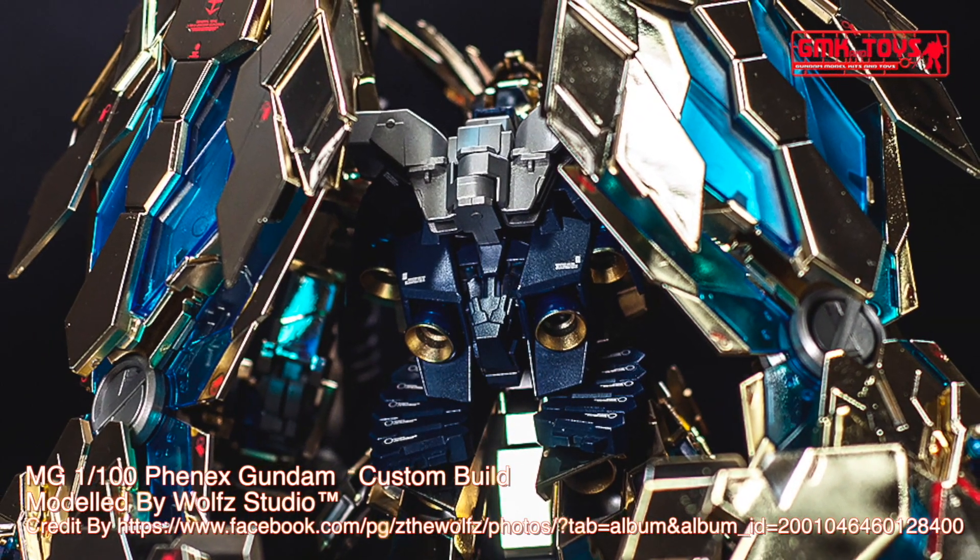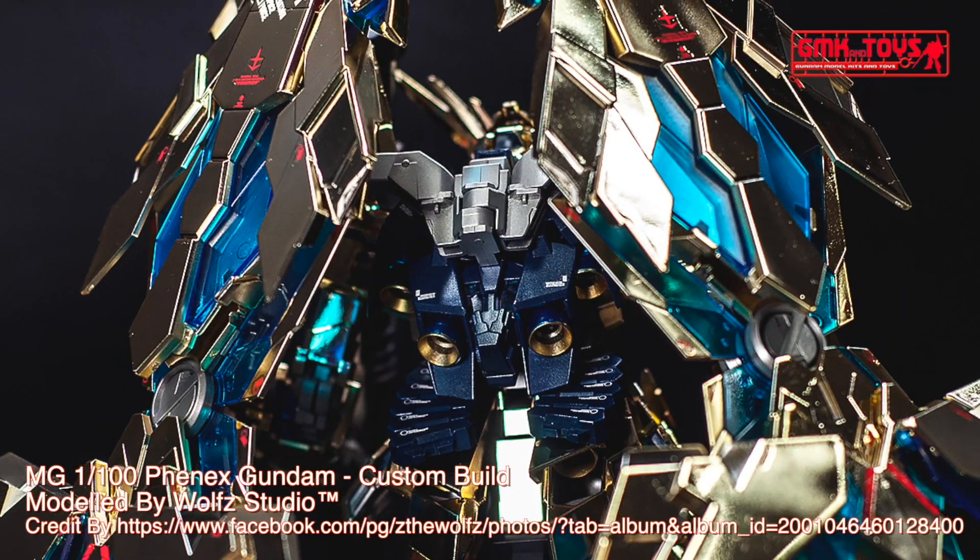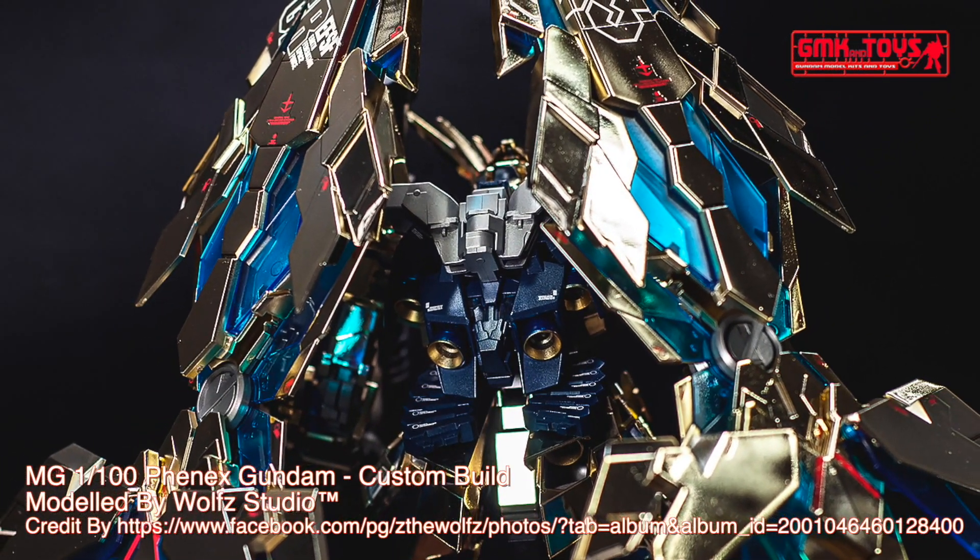Overall Height: 19.7 m for Unicorn Mode, 21.7 m for Destroy Mode. Base Weight: 23.8 metric tons. Full Weight: 52.4 metric tons.